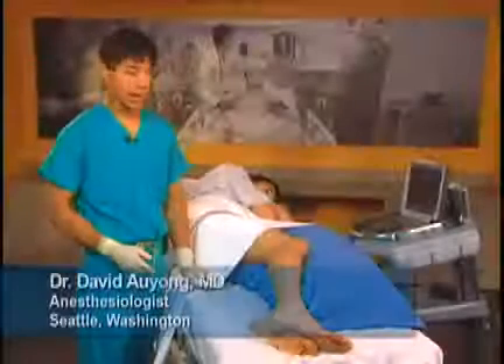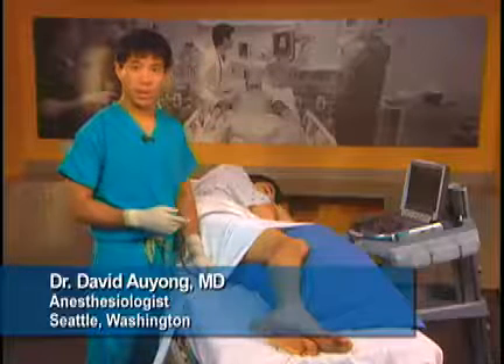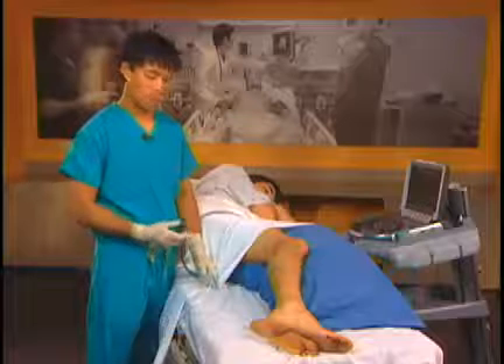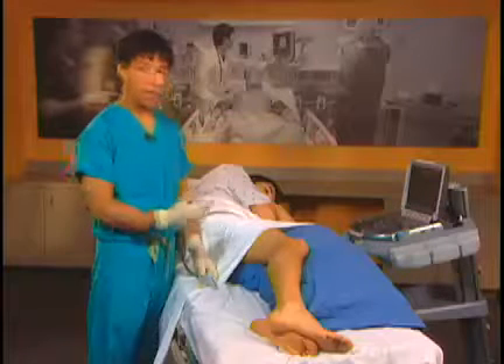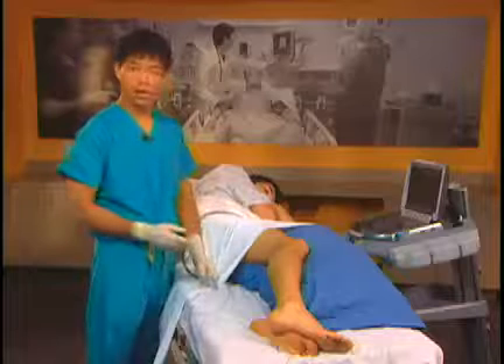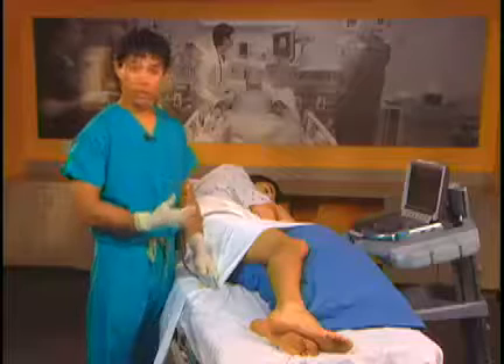The popliteal sciatic nerve block is a good block to do for the sciatic nerve because this is where the sciatic nerve is found most shallow. This block can be performed for posterior knee pain after knee surgery, as well as calf, foot, and ankle surgery. This is the main nerve that supplies the lower leg.